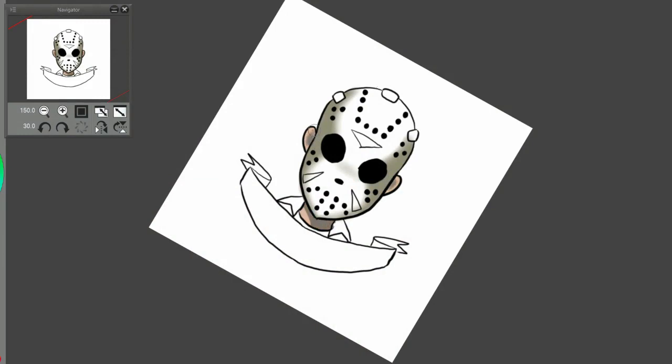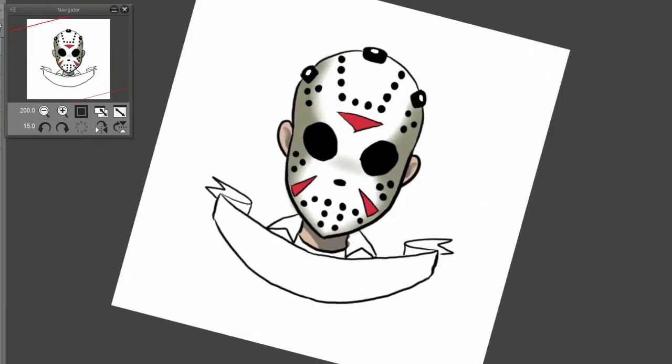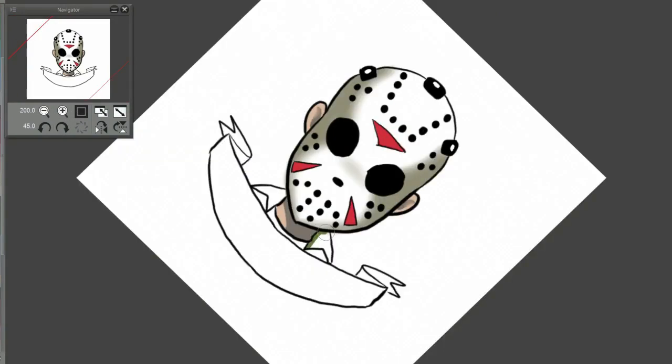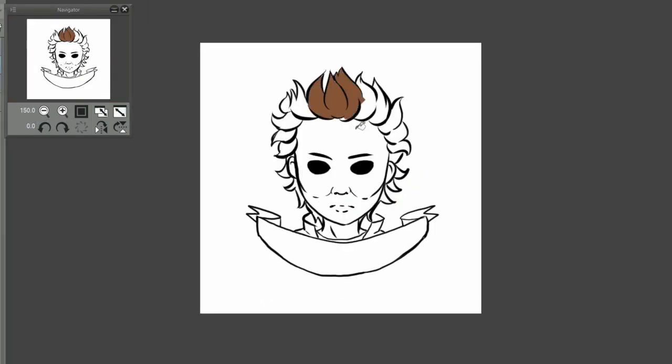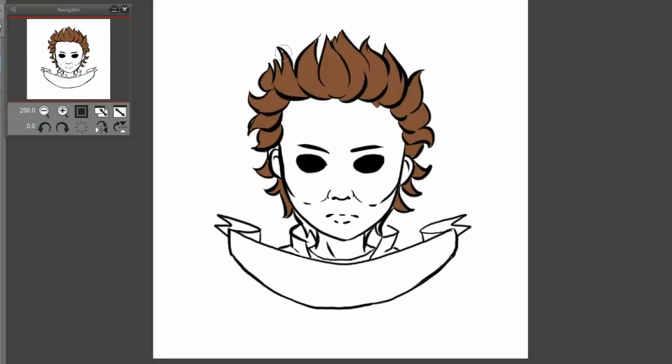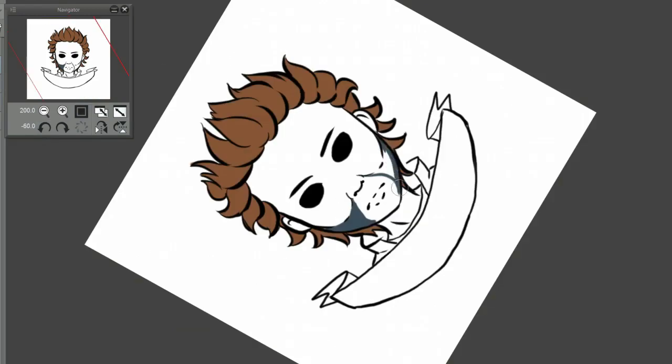The one I had the most trouble with was Freddy Krueger, only because he was the only one that had to look somewhat human. The rest of them have masks on or something equivalent. With him, he's just a burn victim, so he was a little more difficult — but I think he turned out really well. Leave a comment down below and let me know what your favorite scary movie is and your favorite masked killer or killer in general.